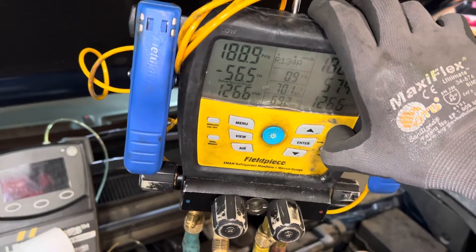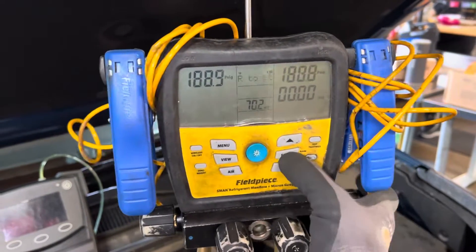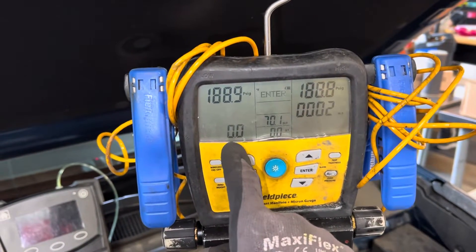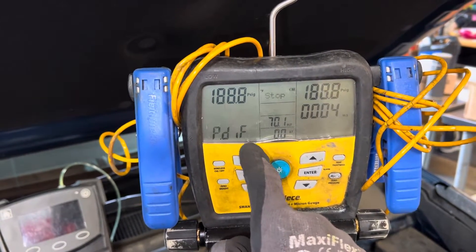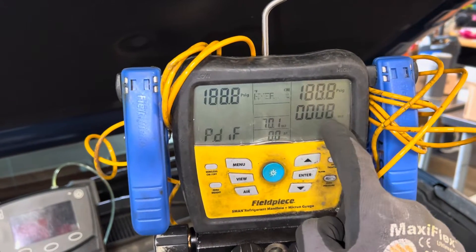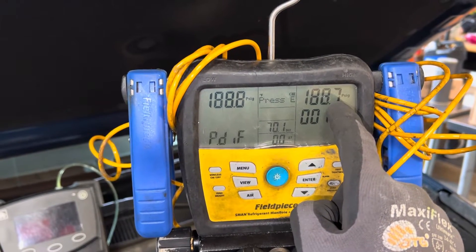It already lost 0.6 psi — less than a pound, but it lost it. Let me enter and get it started so we can start the timer. There we go, we're now starting the timer. Right now we're at 0.0 and it will measure loss over time. Here's the time and here's the loss — it just lost 1 tenth of a psi.